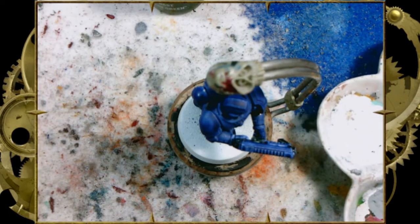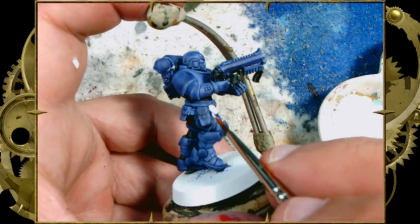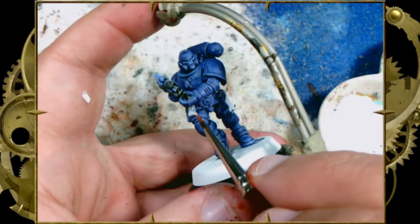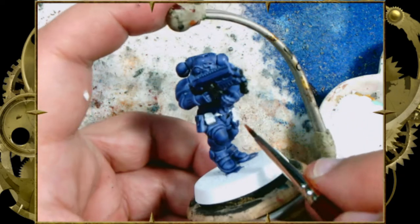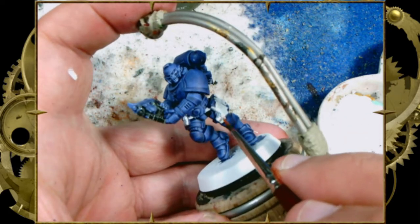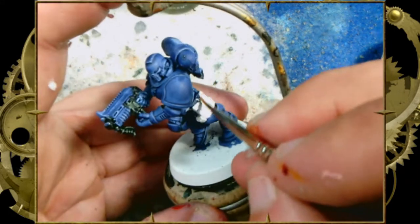Now we're going to take a little bit of opaque white — regular paint, not Contrast Apothecary White. Please do not use Contrast Apothecary White for this step. We're going to paint over the pouches that we painted blue before, because we want these pouches to look like leather. Leather reads most like leather when it's leather brown — the same reason we assume alien organisms like Tyranids and Orcs and Tau have white teeth and red tongues, because that's what those things look like.